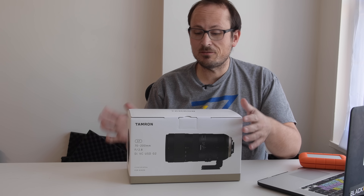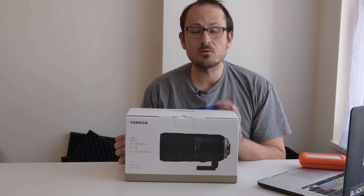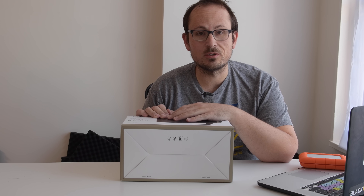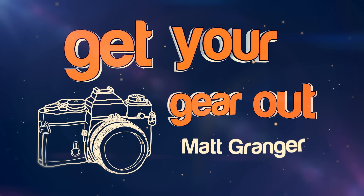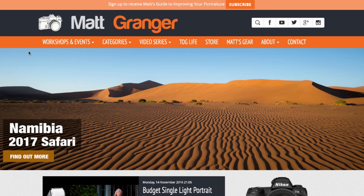Hey folks, in today's video I have something very special to unbox and show to you and have a little test and play with. It's the new Tamron 70 to 200 VC Generation 2. Let's have a look.